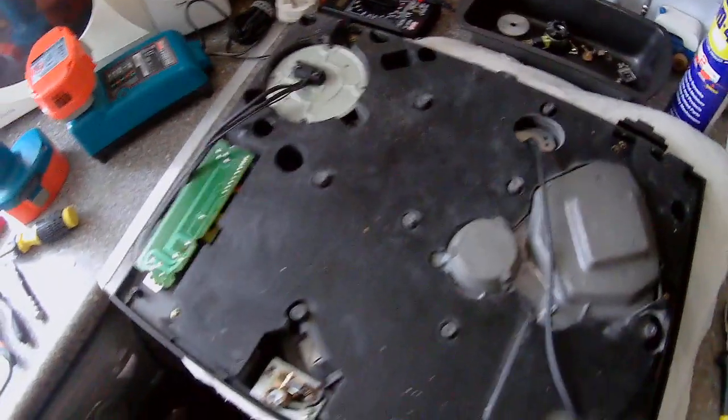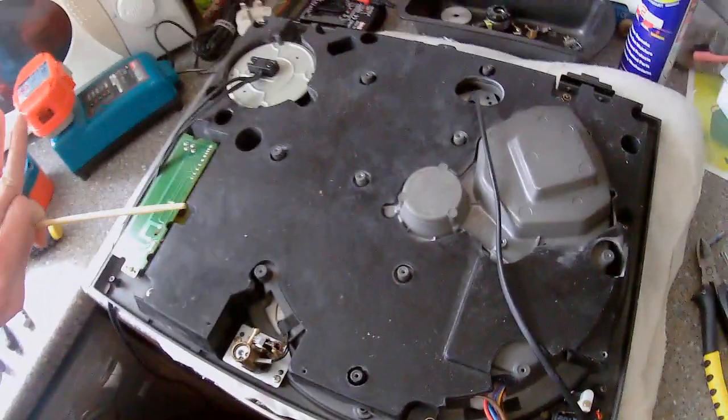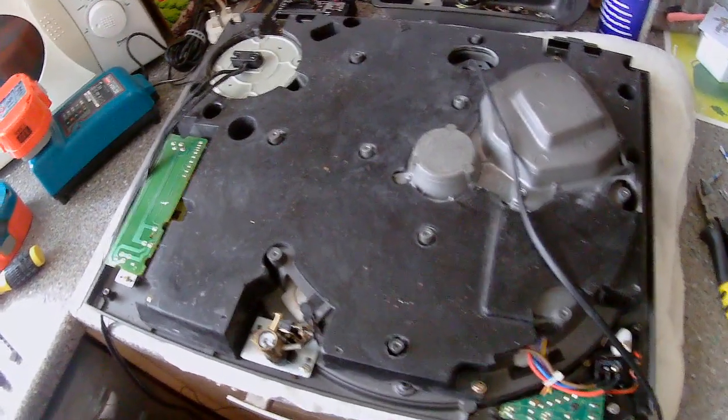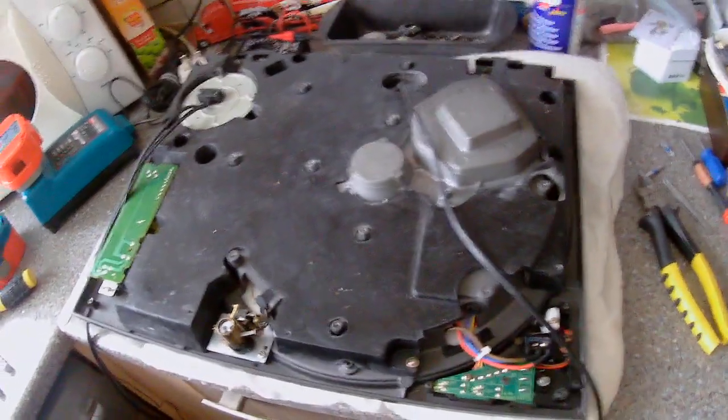Now don't use a drill for this, please, because this is really, really delicate. Don't drop it, and we'll get back to screwing it in after we've done what we've got to do. It's really one of the most important parts of the deck as well, which is where the weight and the sturdiness of the deck comes from. Voila — on to the next bit.